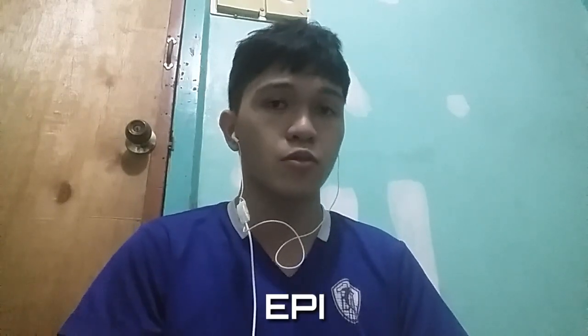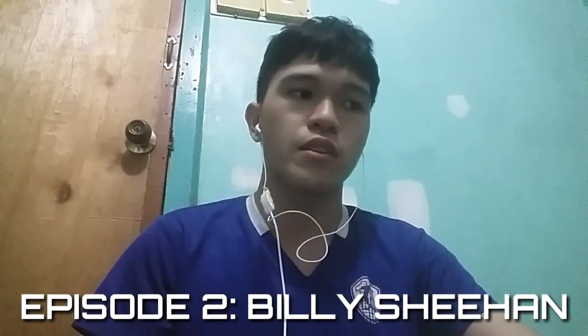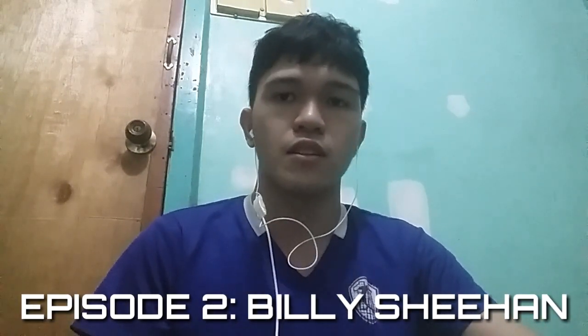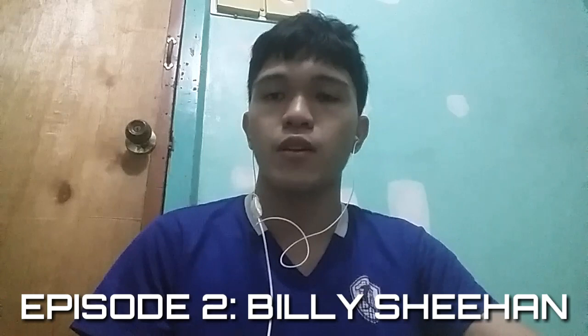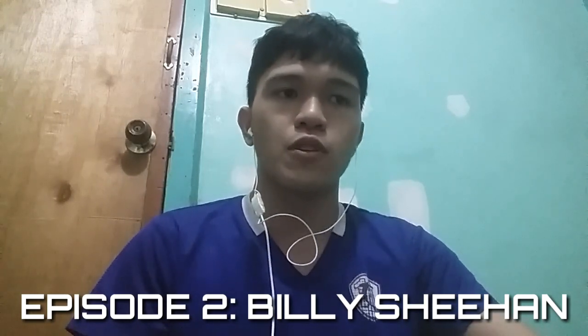What's up guys, this is AJ Alburo. Welcome to episode 2. The last video I uploaded was episode 1, where I reacted and talked about Victor Wooten. I upload videos every day, and today for episode 2 I'm going to talk about Billy Sheehan.